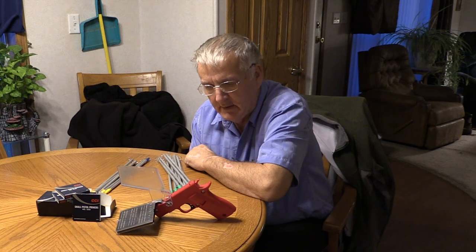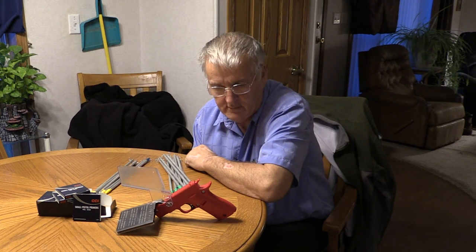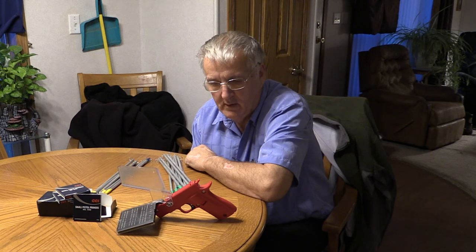Today we're going to talk about the Hornady Primer Filler. In my last video I said I was going to surprise you guys with a different device — cheaper and faster — and this is it. Very reasonably priced. I'm going to give you a link in the description box because I want to get you guys familiar with looking at the description boxes. There are places you can buy these cheaper than others.